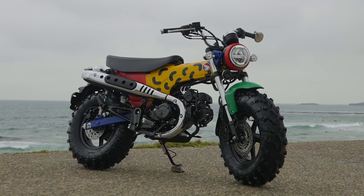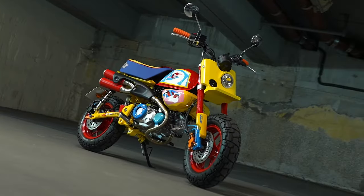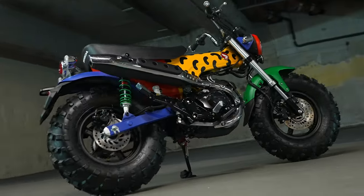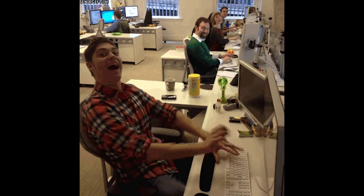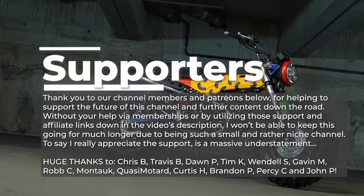If you'd like to help support this build, or one of the other crazy mini bike builds that were built for the Wheels and Waves Motorcycle Show, check out the links below and go vote for your favorite. I'm curious — what do you guys think about this thing, and should Honda build a modern day Fat Cat? Let's talk about it down in the comments. And as always, thanks for watching, and we'll see you guys in the next one.